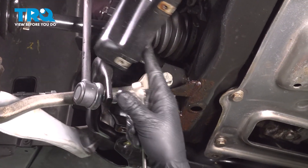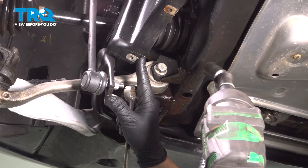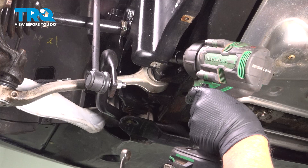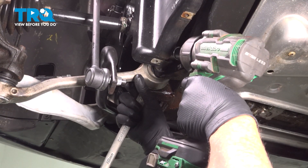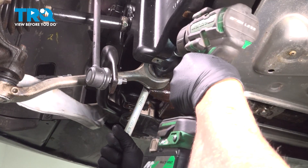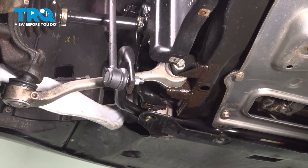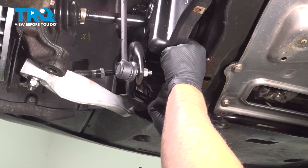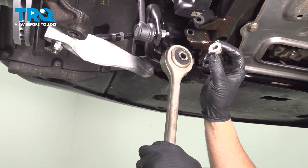With that panel off, you can just push this to the side and access that bolt. Use an 18-millimeter socket on the bolt. On the other side, there's a nut — use an 18-millimeter wrench. Just watch out and be careful that it doesn't swing down as you loosen it up. Just take this bolt out. There's the bolt, there's the arm, there's the nut.